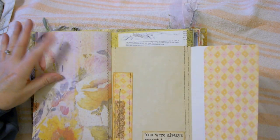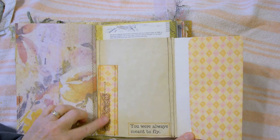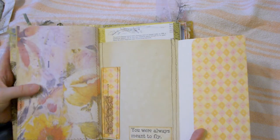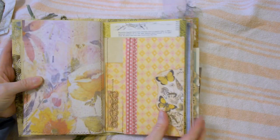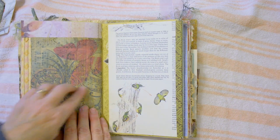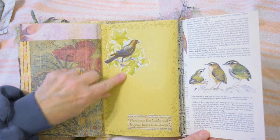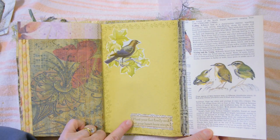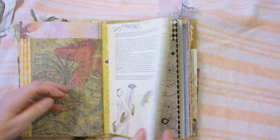This coffee-dyed page has printing: "You were always meant to fly," layered with paper and lace sewn on. This all folds out — lots of space to journal here. Just layered some paper and some book page, and this again is from a book — fussy cut the bird here. Stamped: "Plant your feet firmly and let your heart have wings." Washi tape down the center.